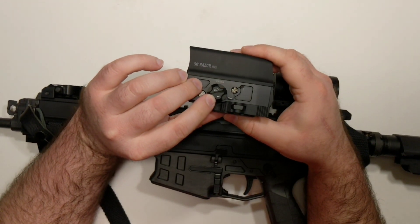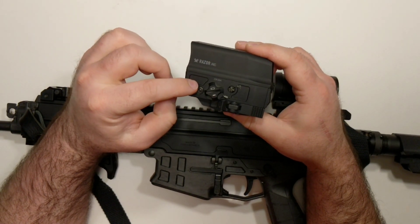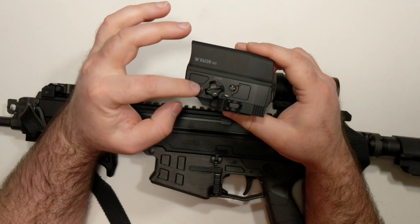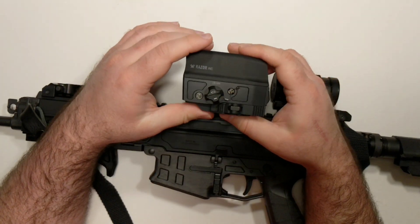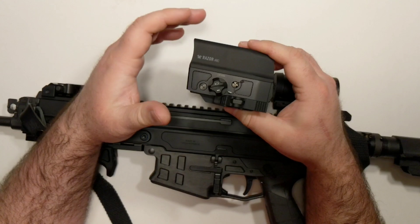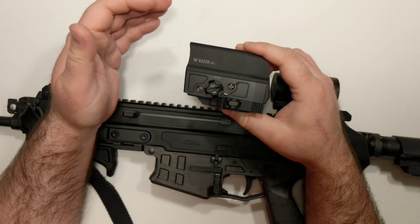It has the CR123A drum-style battery, and if you want, you can swap that out for a rechargeable battery. The rechargeable battery has about 600 hours of battery life — I'm assuming at medium-low settings — and the non-rechargeable is about 1,500 hours. So it's a little bit of a trade-off if you want to recharge it or just use a disposable and get a longer battery life.